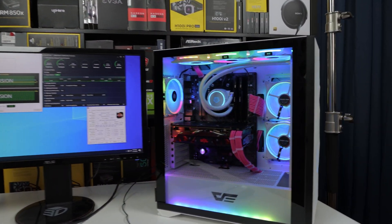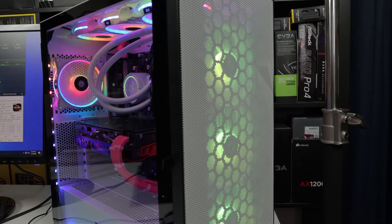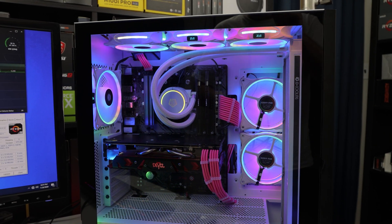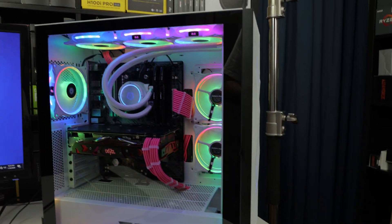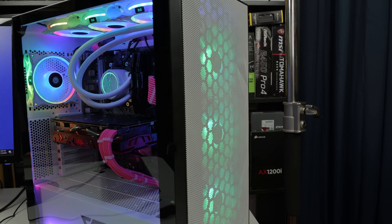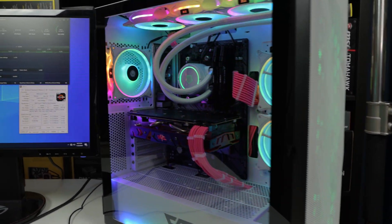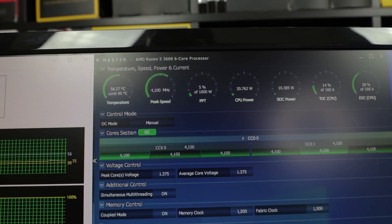Right now the AIO fans are running at standard mode around 1000 RPM, pump at 2000 RPM. The case's Asiahorse FS9002 fans are running at 1500 RPM. The stock fans aren't bad at lower speeds, but once you hit 1500 RPM they get really really loud — actually louder than the Asiahorse fans. But overall they're doing a pretty good job.